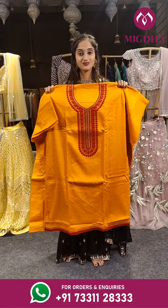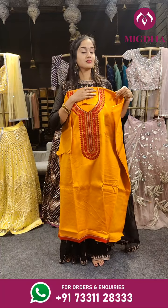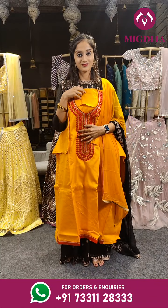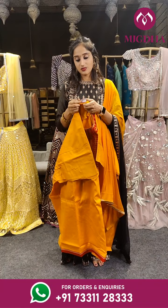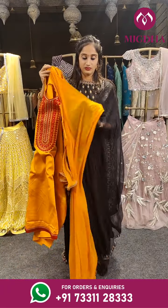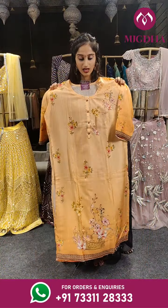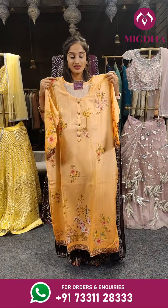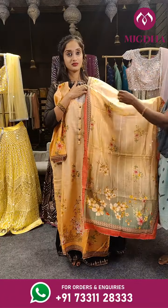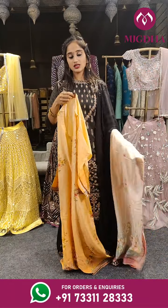This is the yellow one with red color thread — we have thread work on this with red — and a simple kurti. Price for this is 2,150 rupees. Another light shade of peach with floral print. Here we have the dupatta. Price is 2,350 rupees.